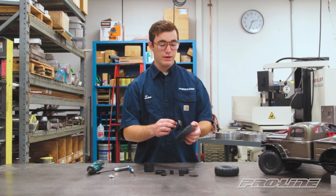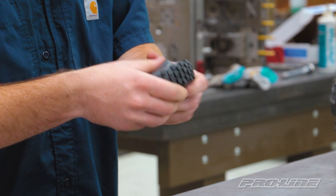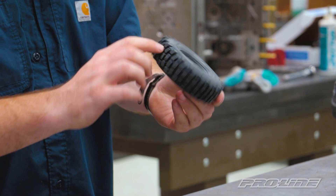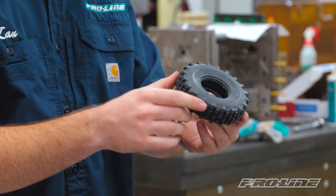We'll go ahead and take care of our second tire while we're at it. Same thing - we're going to squeeze it in there and work it around until we get that bead around that inside ring. We've got a little foam so we'll pack that in, stretch it around, and we're good to go.